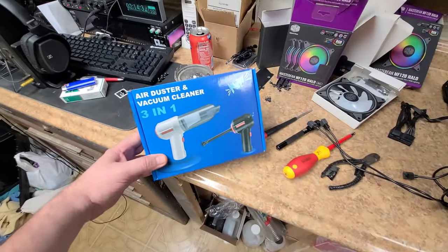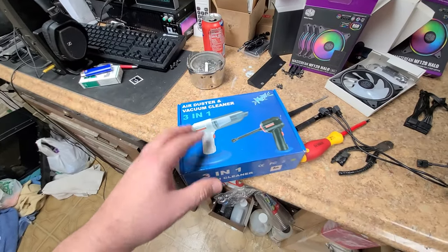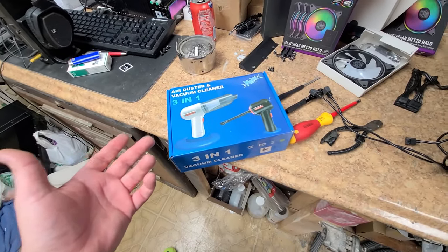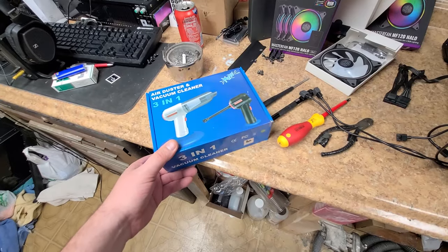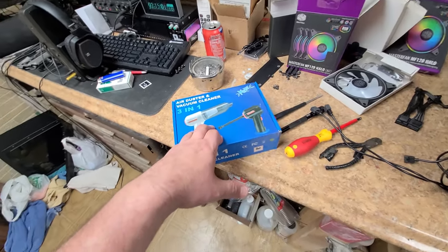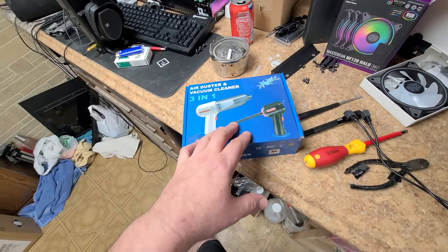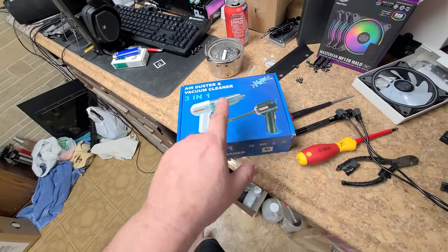I also picked this up. This is something pretty cool — I had something like this years ago. And what this does is it's a vacuum or a blower. Now I won't have to buy a bunch of those compressed air cans anymore. This will help with a lot of the dusting inside the PC. I used to have something like this from Radio Shack back when it was still a store. I used it for cleaning dust off of head units, car stereos and stuff. This one is USB.